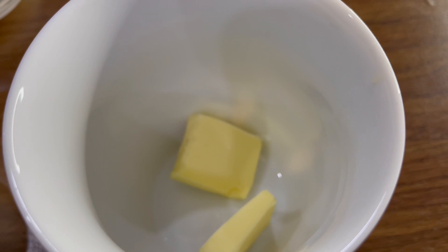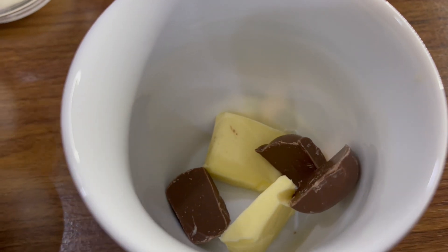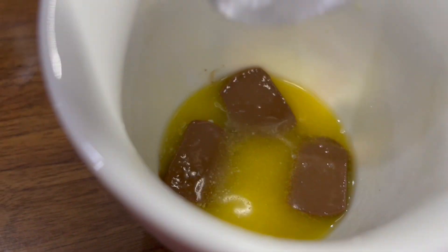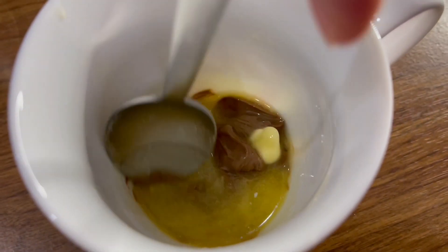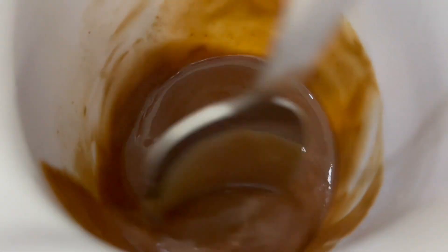Firstly, add butter to your mug — make sure it's a microwavable mug — and add your chocolate as well. Melt this in the microwave for around 20 to 30 seconds. Once it looks like this, just start mixing and the chocolate should melt. Ensure the chocolate has nicely melted and that there are no lumps.